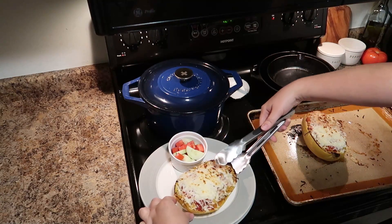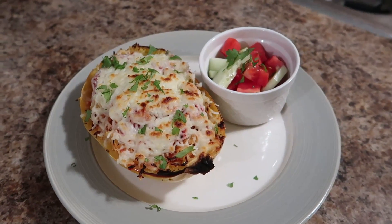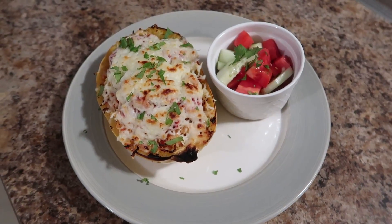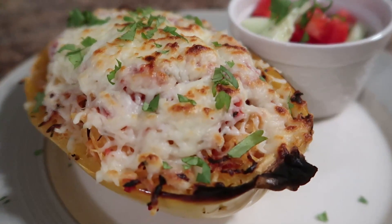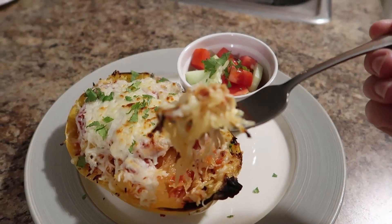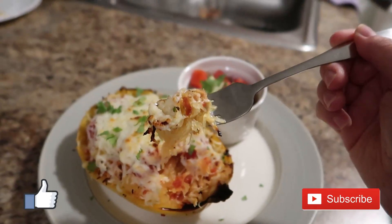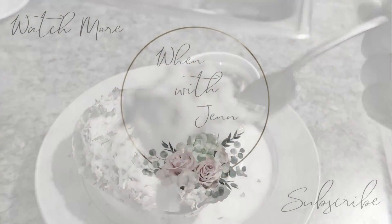Once it's cooled for a few minutes, plate these up — I serve them right in the squash, in true spaghetti squash boat style. We had a cucumber and tomato side salad, and I sprinkled some cilantro because that's what we had on hand. This dinner was so good and definitely exceeded my expectations. If you enjoy these types of quick weeknight meals, give this video a thumbs up and make sure you're subscribed so you don't miss future videos!